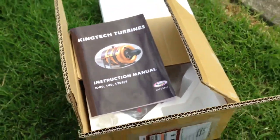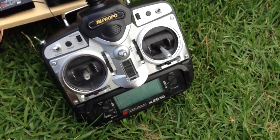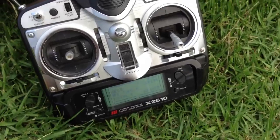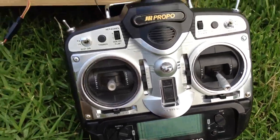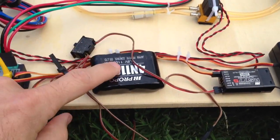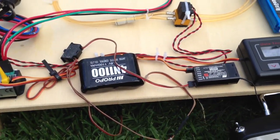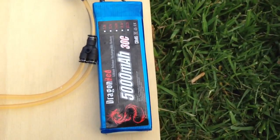I set the engine up with a JR radio, which is an old four channel radio — you can see it's on at the moment — set up for the K80F. It's running into a receiver which is mounted here, and the battery for the radio is mounted here.